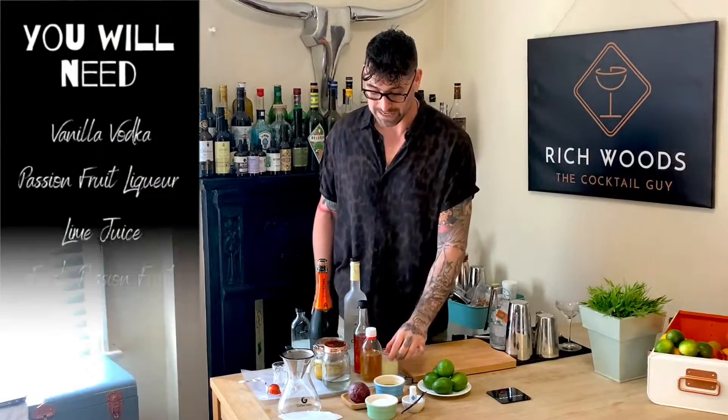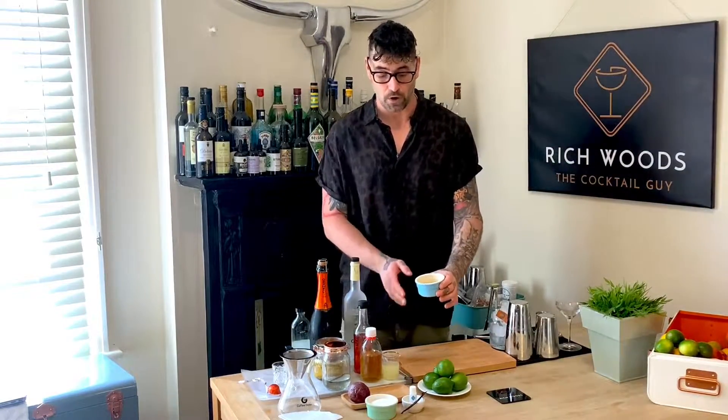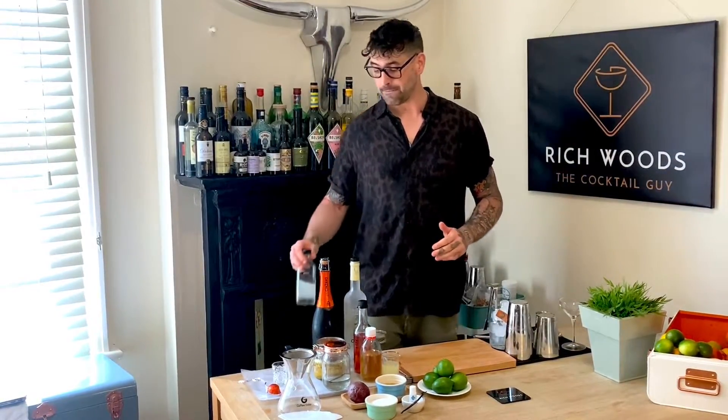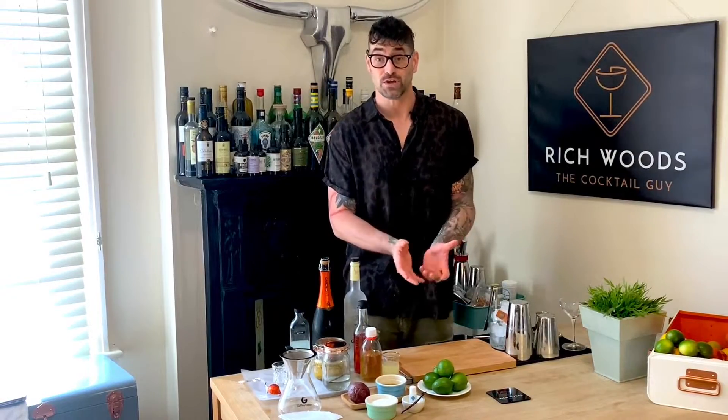So we've made our vanilla vodka and our passion fruit liqueur ahead of time. Now let's crack on with the cocktail. We're going to need our vanilla vodka, our passion fruit liqueur, some fresh lime juice — I've already pre-squeezed a couple of limes — and some fresh passion fruit pulp for garnish. Classically the porn star martini is served with a shot of champagne, but prosecco works fine too. For sweetness, you can add a little sugar syrup — you can even infuse it with vanilla or use your spent vanilla pod.